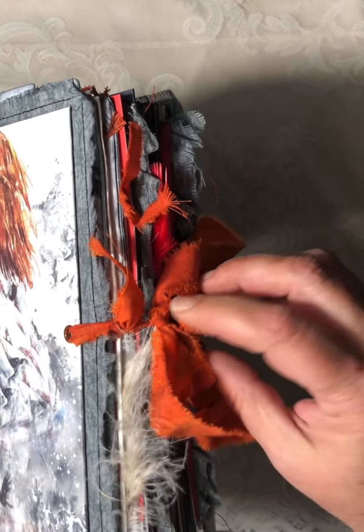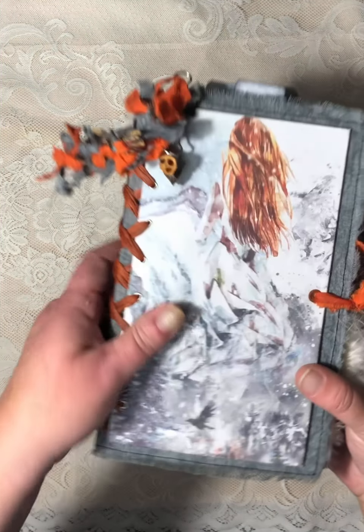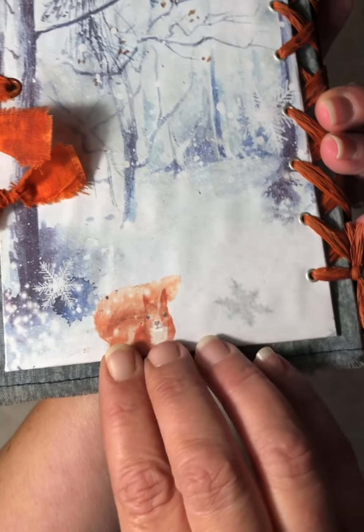And then this just ties closed. Aren't these papers pretty? I love the squirrel.